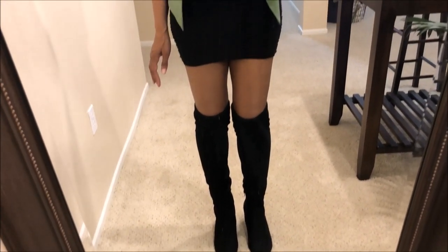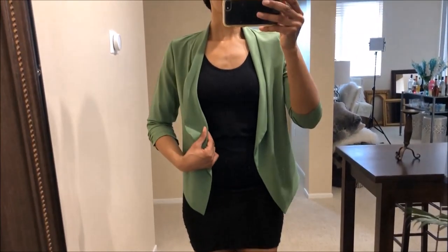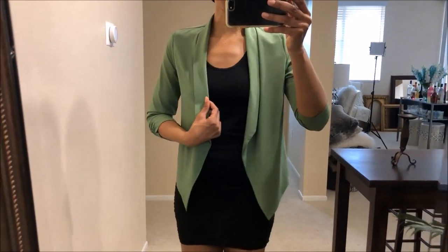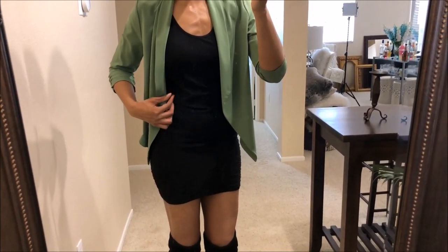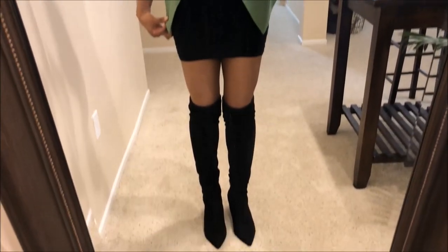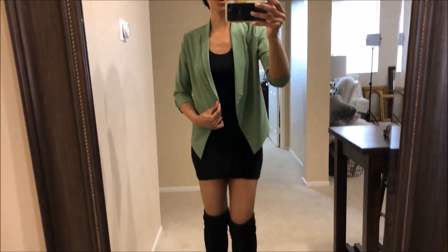For this first black thigh-high boot outfit, I am wearing a black skirt and a black tank top, with a really pretty apple green blazer. If you have a little black dress — I don't have one anymore, so that's why I have the black skirt with the tank top — put a blazer over it and it will look really super cute with your black thigh-high boots. A colored blazer makes it even better.